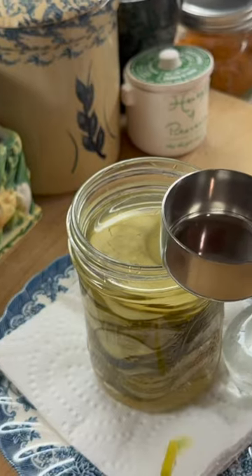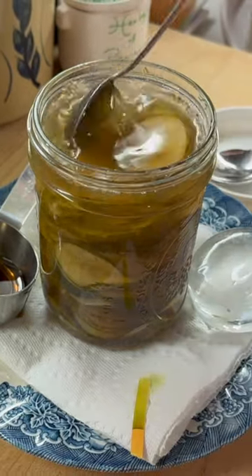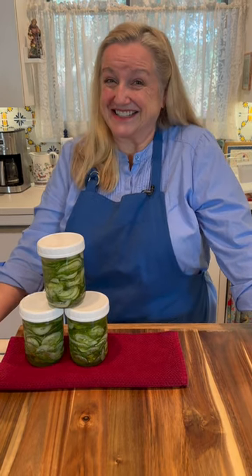Then top them off with a little honey or maple syrup, pop them in your refrigerator, let them sit there for about a week, and then open them up and enjoy some delicious and scrumptious sweet and sour cucumber salad.